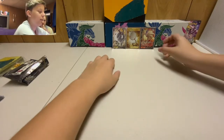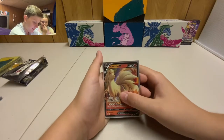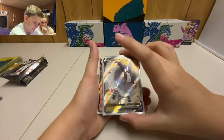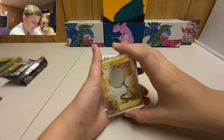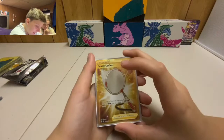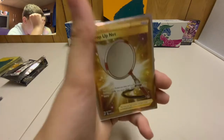Alright, let's round up what we got. We have a Ninetales V, and we have a double full art card — but the best thing is: card number 207 out of 192. We pulled a secret rare — that is insane! Anyway guys, if you enjoyed today's video, make sure to leave a thumbs up. I have a mess to clean up. See you Wednesday in the next video — peace out!